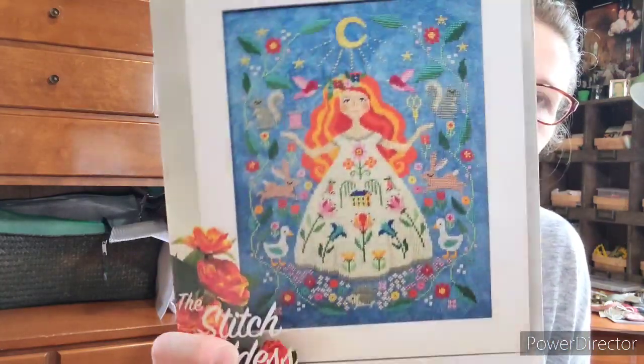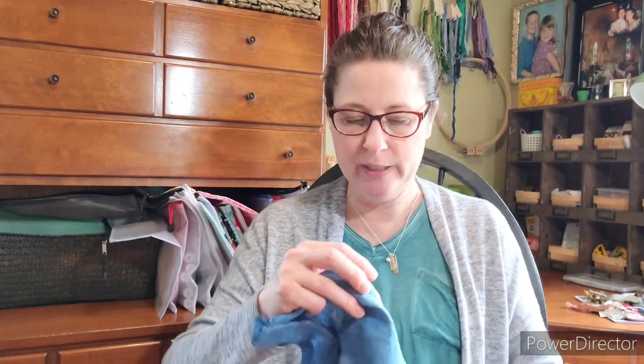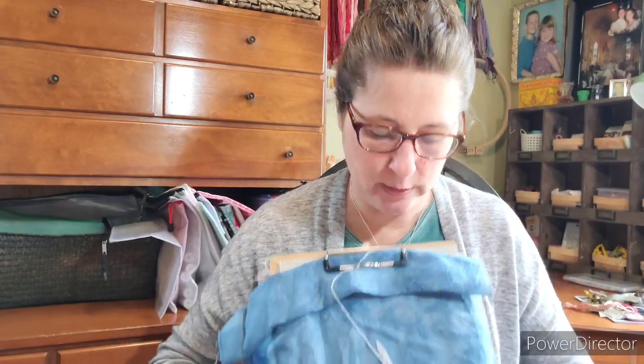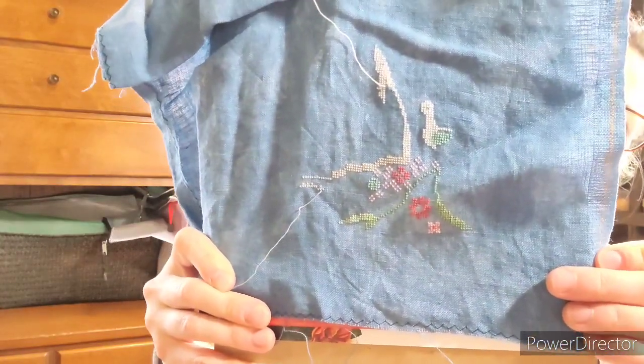Another WIP I believe I shared last time is the Stitch Goddess by Tiny Modernist. I just love her. I've changed a few of the colors, though you won't be able to notice right now — most of the changes have to do with her hair. I want her hair to be auburn, not the bright fire orange they have charted. I started down in the corner and I'm working my way up and over — that's her dress. I haven't worked on this in quite a few weeks and need to get back to it.